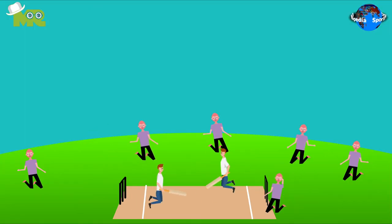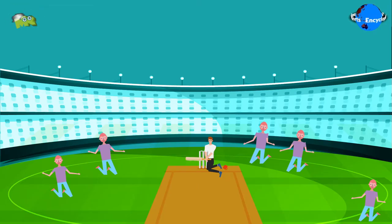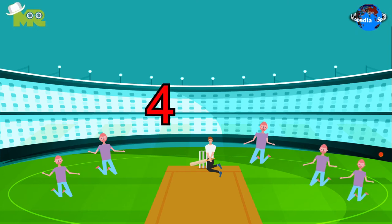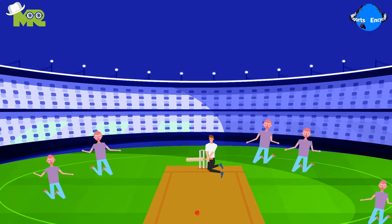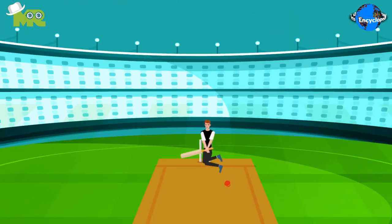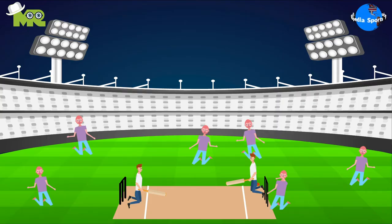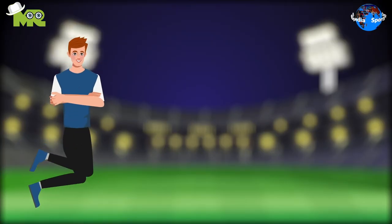If the throw from the fielder hits the stump and the batsman running towards it is not in the crease, he's considered out. If the ball crosses the boundary while being on the ground, four runs are given, and if it crosses it directly, six runs are given. A player can also get out if they miss the ball and it hits the stumps, if they bring their leg in front of the wicket and the ball hits their leg, or if the fielder catches the ball before it bounces after the shot.